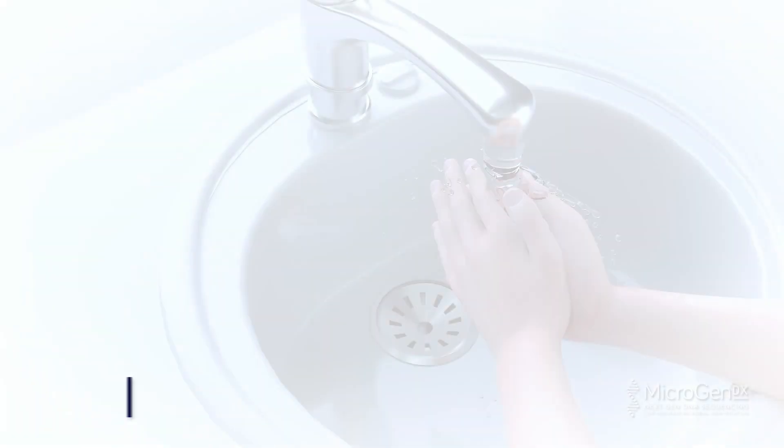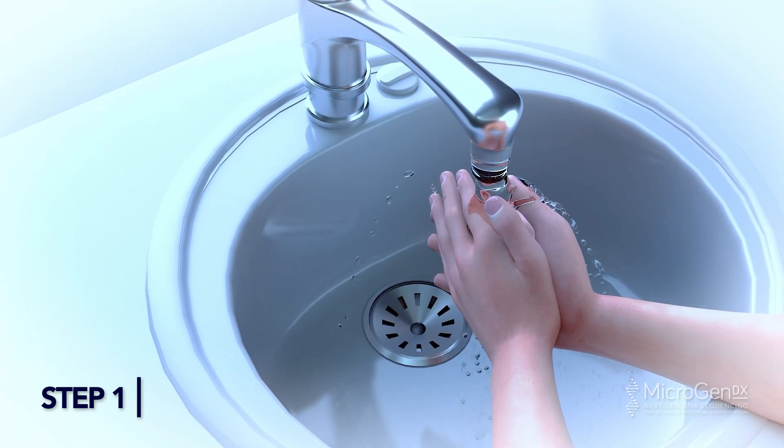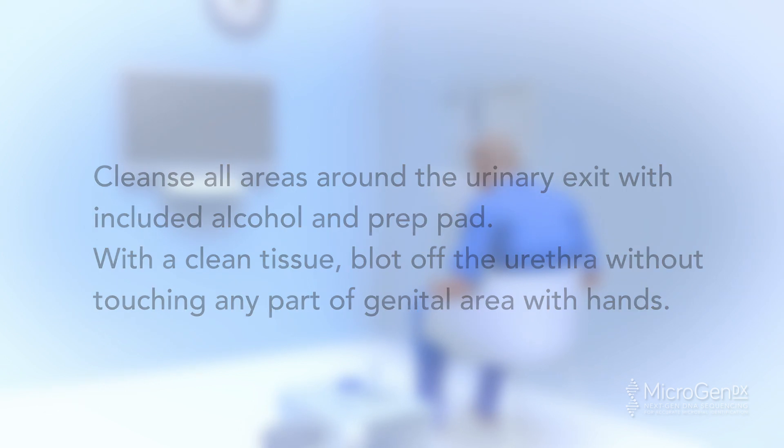Semen Collection. Step 1: Wash hands with soap and water and dry them on a clean towel. Cleanse all areas around the urinary exit with the included alcohol prep pad. With a clean tissue, blot off the urethra without touching any part of the genital area with hands.